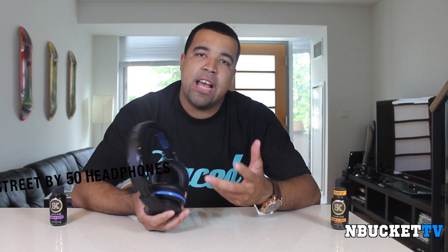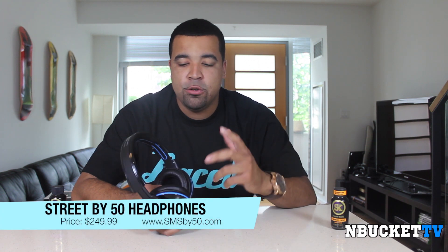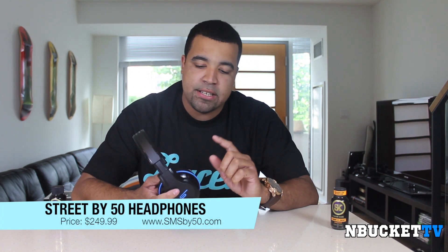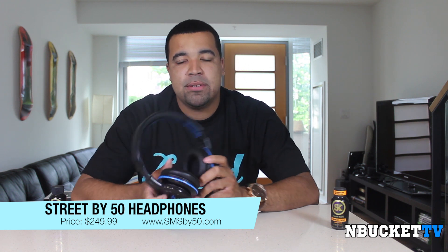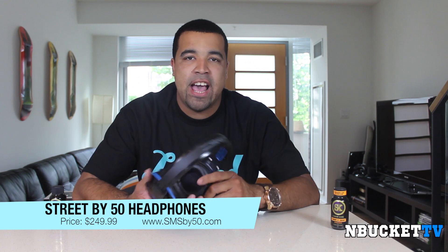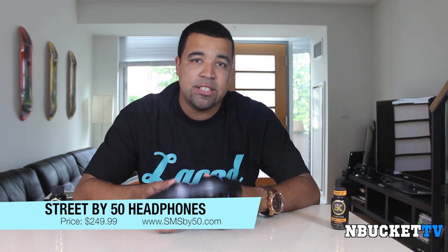People are going to ask how much do they cost. These will run you $250. You can get these at the SMSby50.com website for $250. While you're there, also check out their other headphones — they have the Syncs, which are the wireless ones, and they have in-ear earbuds now.